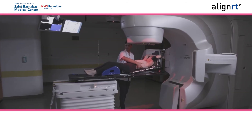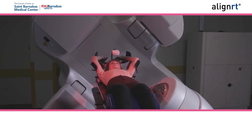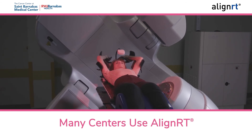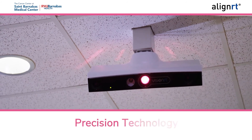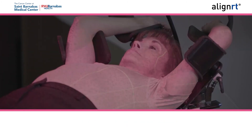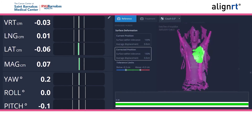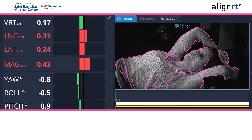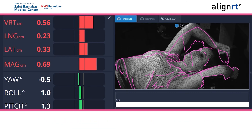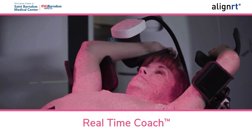During treatment, you will be asked to hold your breath for 20 to 30 seconds while your radiation treatment is delivered. To help ensure that you are in the right position while holding your breath, many centers use an advanced technology called AlignRT. AlignRT is a precision technology that tracks your skin surface in real time using 3D cameras to help ensure that you are positioned with submillimeter accuracy. It will also help ensure you are breathing in just the right amount of air. If you lose your breath or move out of the desired position during treatment, AlignRT will automatically pause the radiation beam or alert your therapist immediately, and he or she will help reposition you.